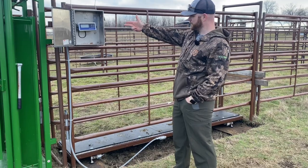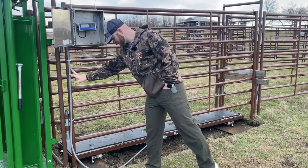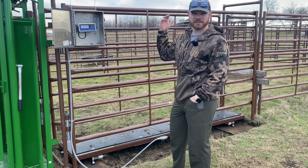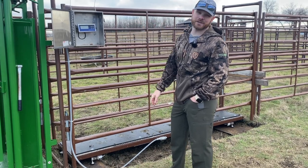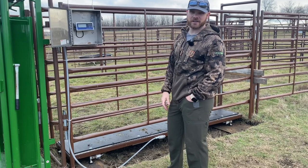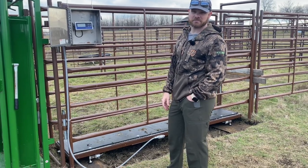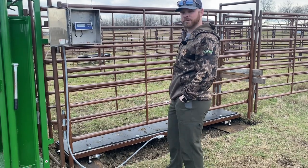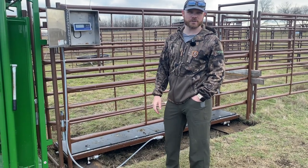Essentially, here's your scale — it's running through this conduit to the load cells, which program into this display. On Amazon, I want to say we paid about 200 bucks, but it's been a few years since we bought it so I'll put the link in the description. We're going to use it today for the first time, so I'll let you know what we think — a quick review on the scale, and also how we put this together. Hopefully it's helpful for your farm and ranch.